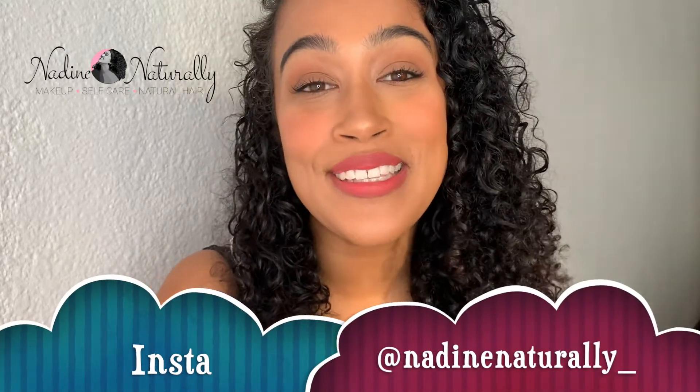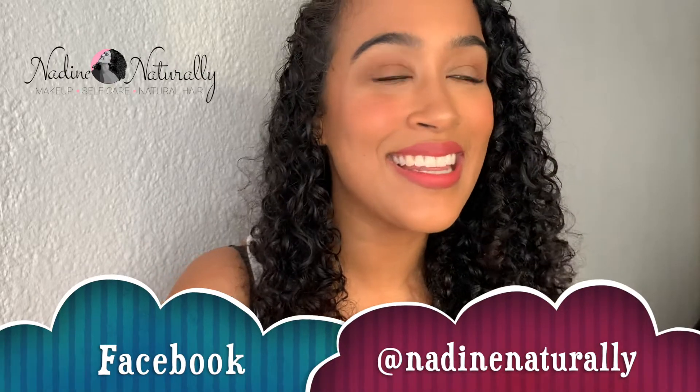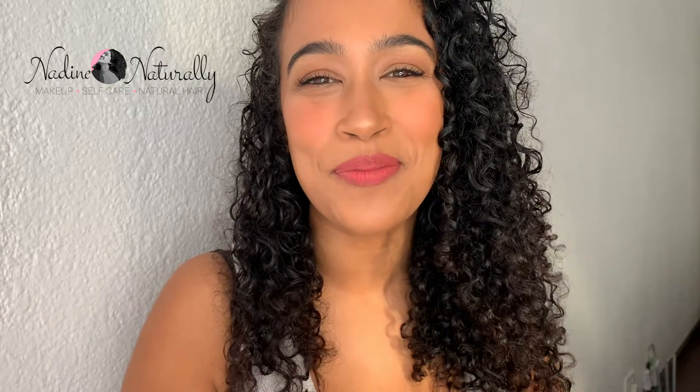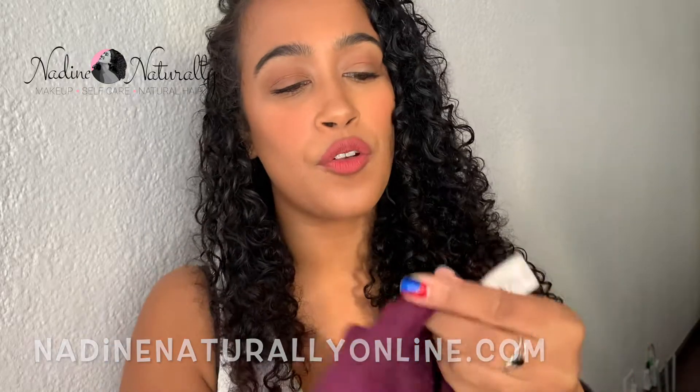Before we continue, don't forget to follow me on all the social medias. You can find me on Instagram at nadine_naturally and on Twitter at nadine_naturally with a one. I'll put it up on screen. You can also check out the website. Okay, let's go!